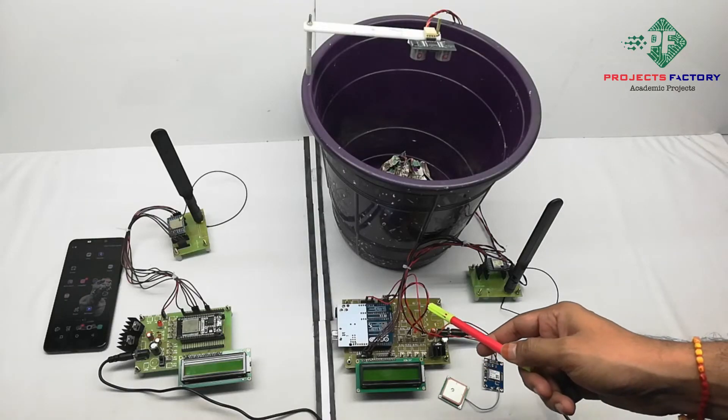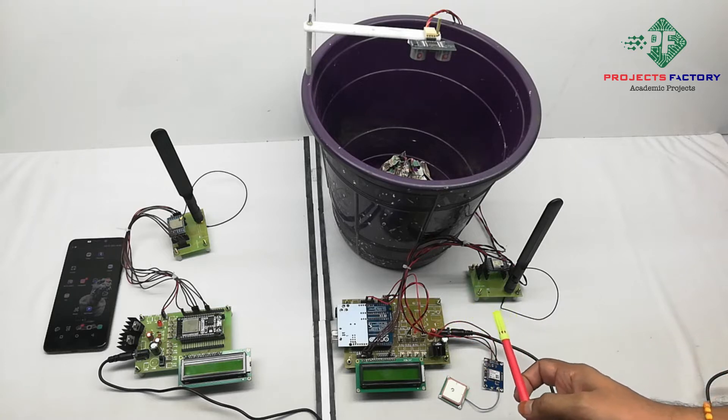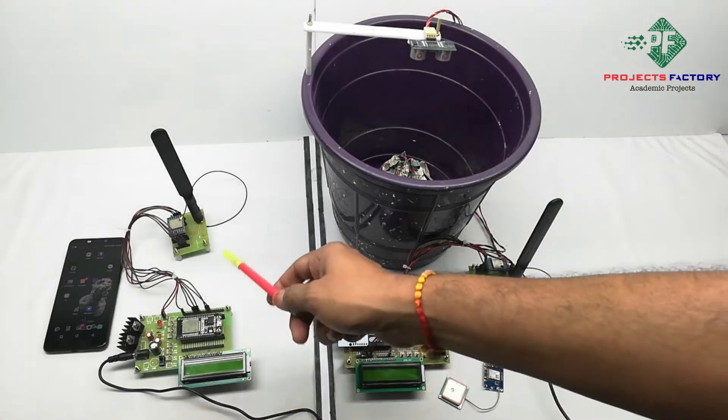This project is a guard-based monitoring system using LoRa technology. Here we have two sections: this one is the transmitter and this one is the receiver.